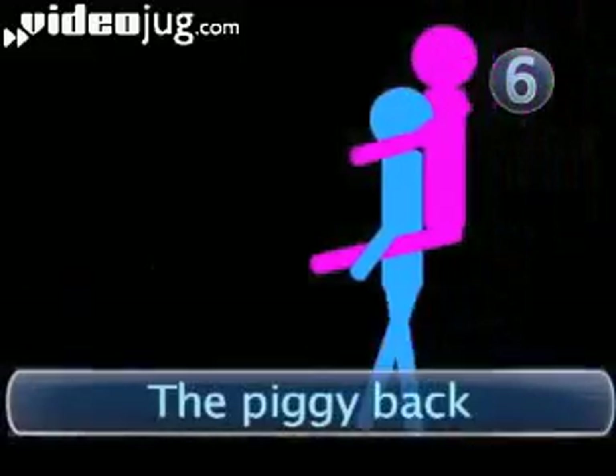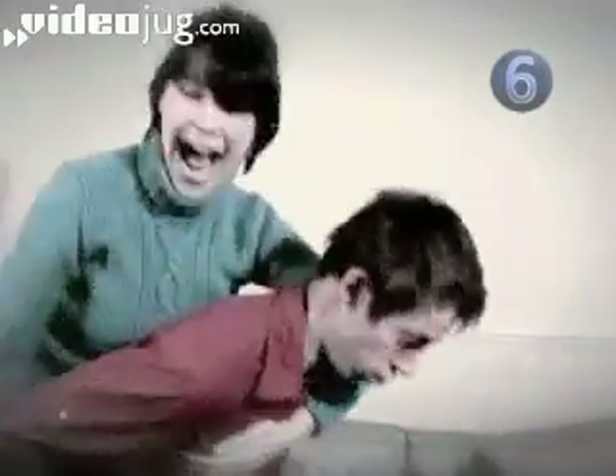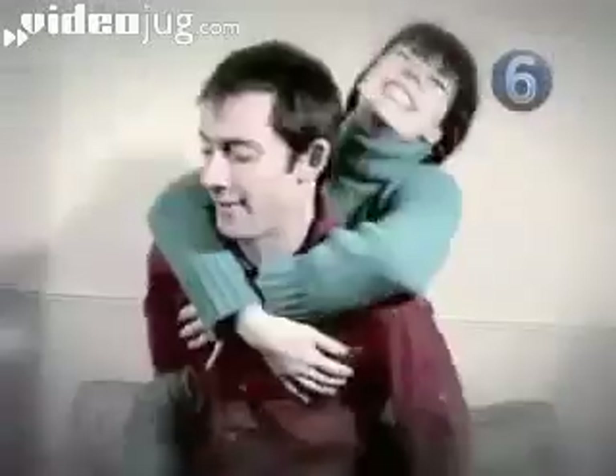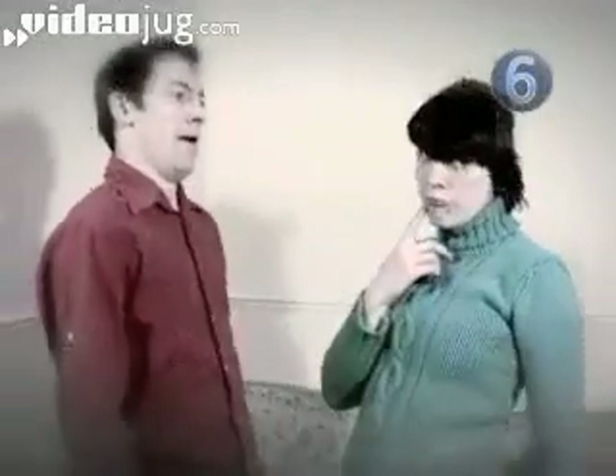Step 6: The Piggyback. When their back is turned, jump on it. Ride them like a pony. Now make annoying love noises — coo to them, kiss their neck. Now demand whatever it is you want: take away pizza, a marriage proposal, before you agree to get off. How can they be angry? You are only being sweet.